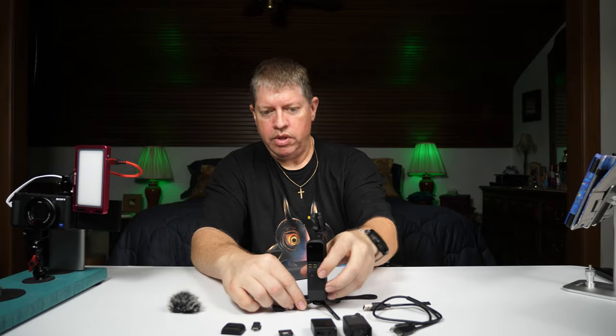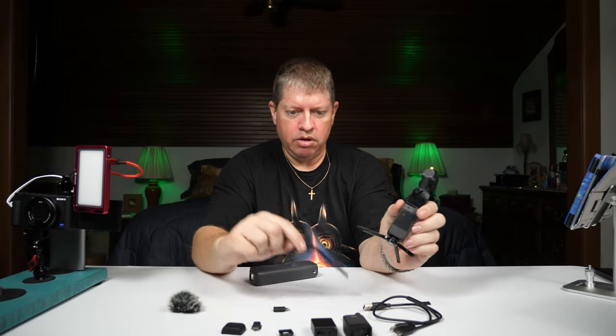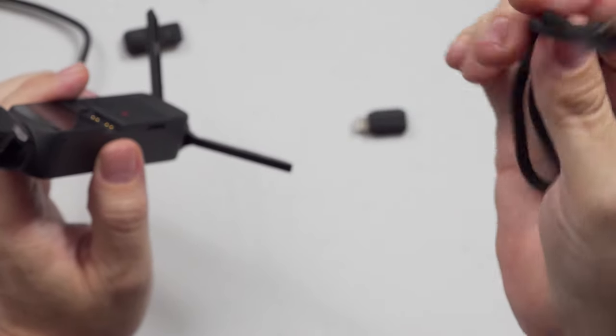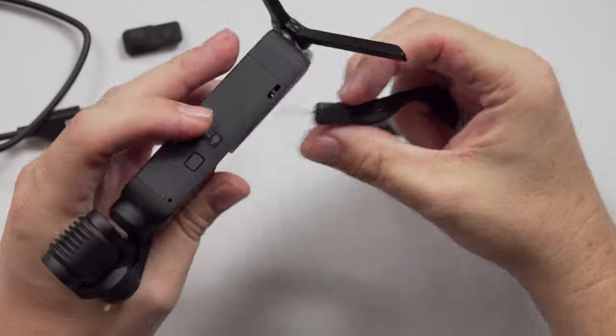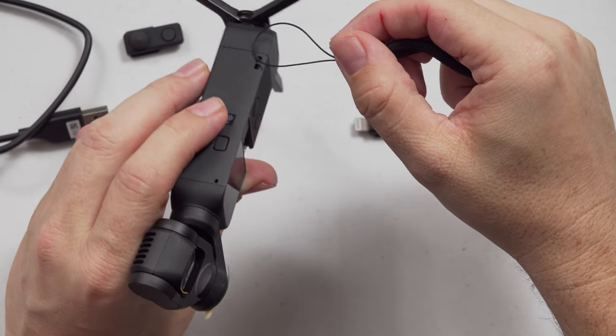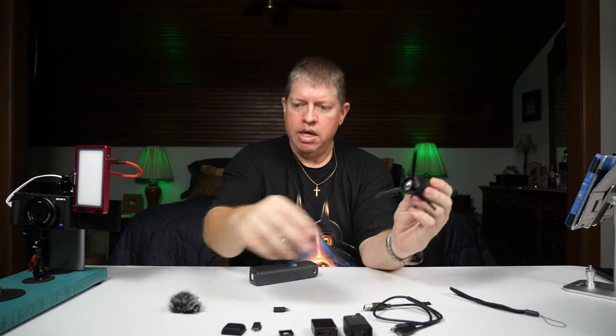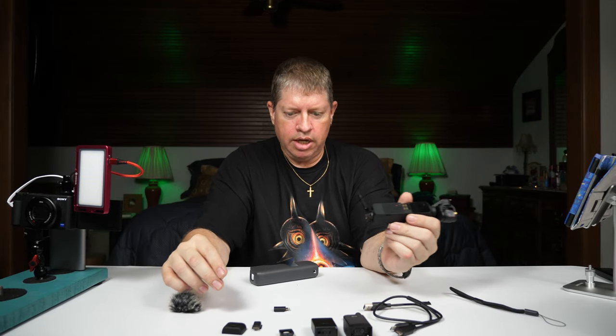Haven't fired it up yet — that's coming up. It also comes with a little hand wrist strap that goes into a little hole on the side. I'm not putting that on — so that's about it, that's the camera, it's got everything.